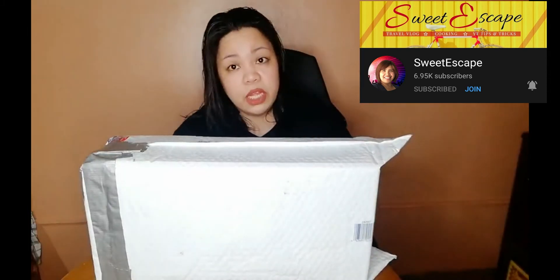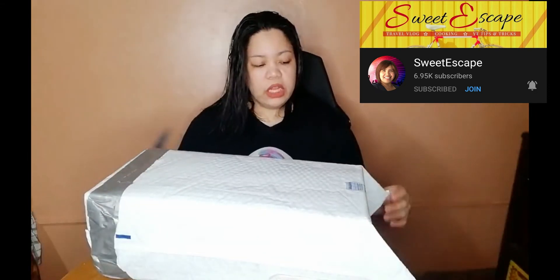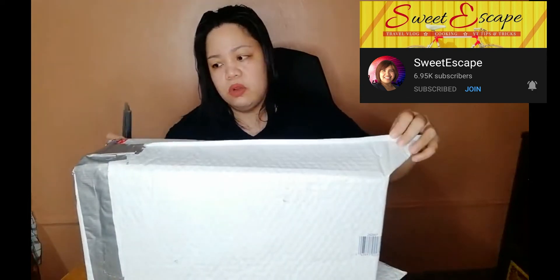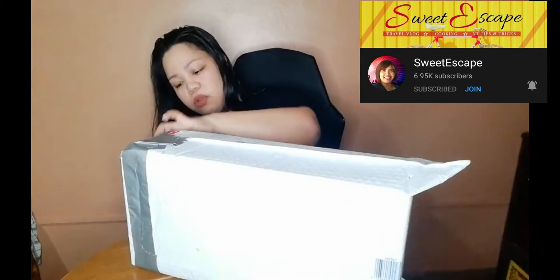And here it is! So yes again, I won this from Sweetscape and I am gonna unbox it with you. There's tape on it and I don't have my cutter. There's an address on here so I don't want you to see my address or Sweetscape's address — for confidentiality reasons.